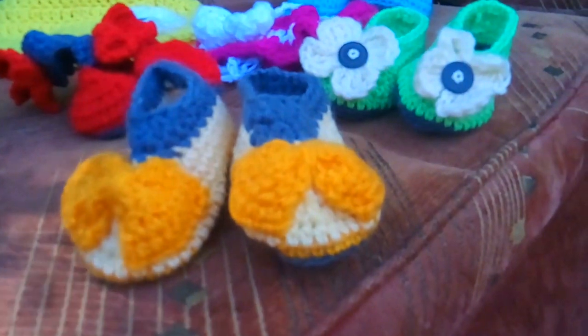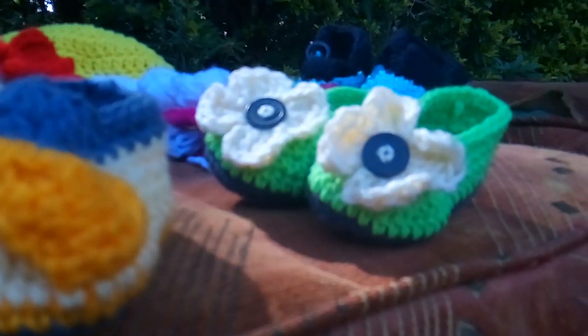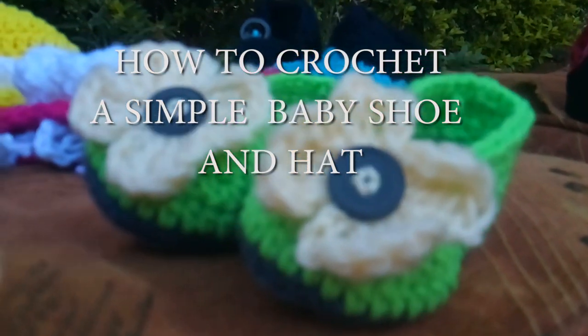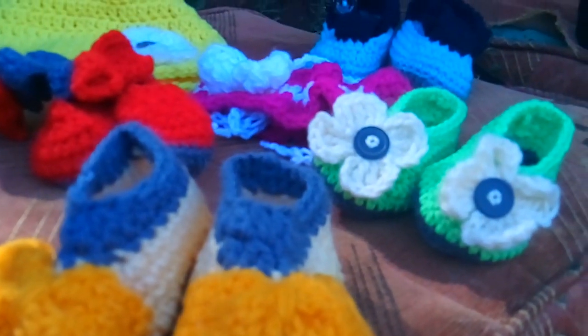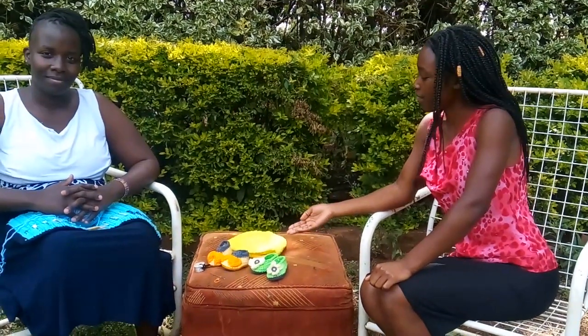Hello guys, hope you're fine wherever you are. Welcome back to my YouTube channel. My name is Gloria Susan and today I'm here with my auntie. She's going to show us how to make some crochet for those who love crochet. As you can see, I'm here with my auntie Shalom Kigame and we have some few samples here. They are so cute and she will show us how to make the baby shoe and the hat.